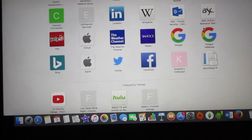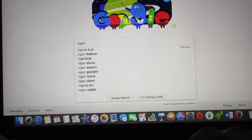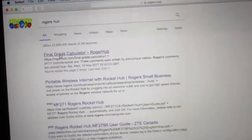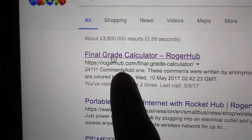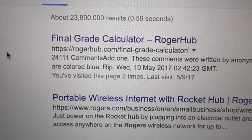Open a new tab and go to Google, just type in 'Rogers Hub' — that's what I always do. The first thing that pops up is the one you want: it says 'Roger Hub final grade calculator.' Click that first one.